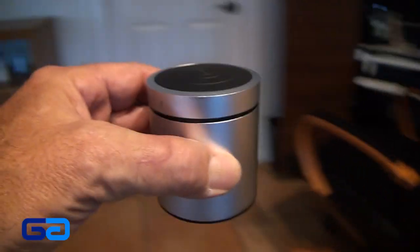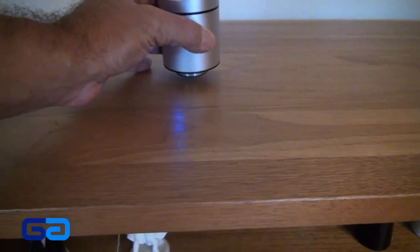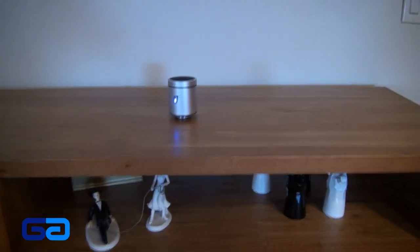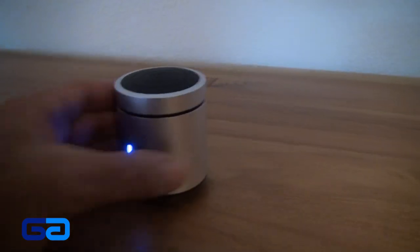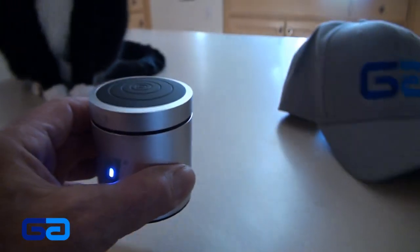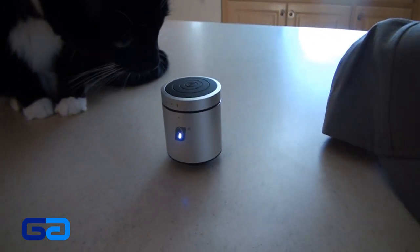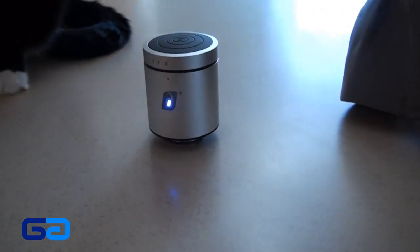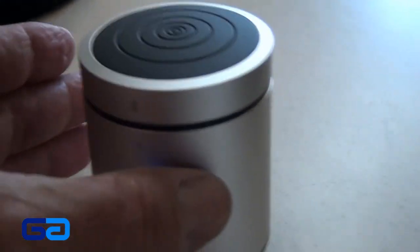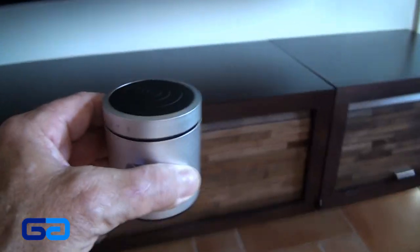That is pretty amazing. Different surfaces will create different levels of bass. Like putting it on the shelf of this sideboard, it sounds a little bit different. I also tried it on our kitchen counter next to Domino, and you can hear how there's more bass. And then bringing it over to one more hanging cabinet, it sounds pretty amazing for this little speaker.